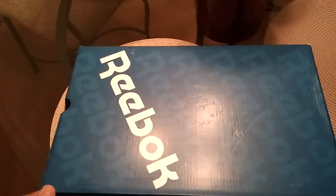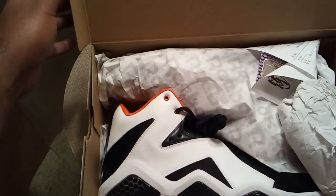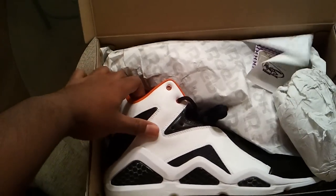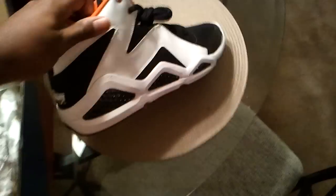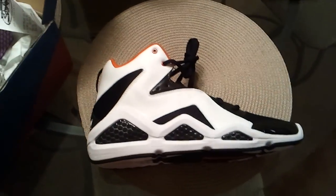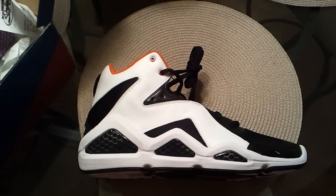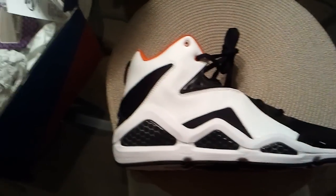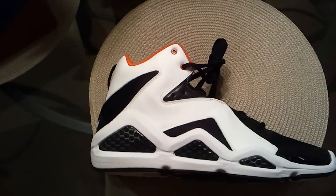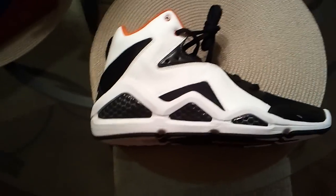We got some Reeboks here. We got the Kamikaze from Swissbeet. Now, I'm going to let you all know I am not that much of a fan of Swissbeet. I think he's whack for the most part. Unfortunately, I bought his first album — it was kind of whack. And then at worst, I had to edit one. Anyway, besides the point, let's get into his shoe.